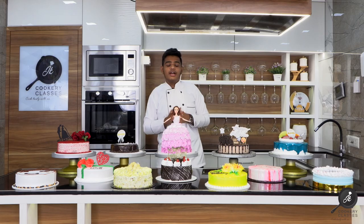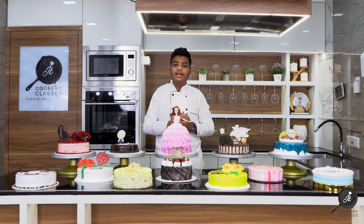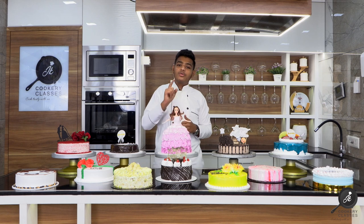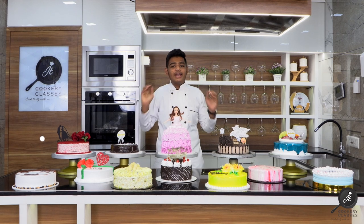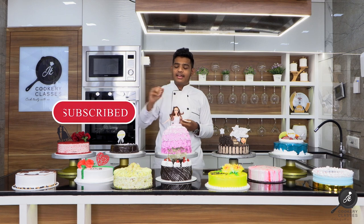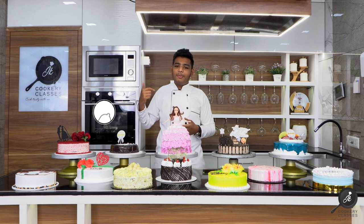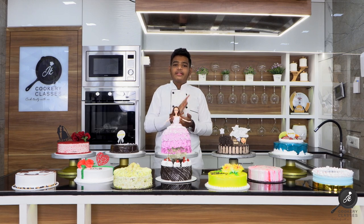If you are interested in our classes, call us for registration. We are going to start online classes, and registration begins on September 5th, so enroll quickly. If you like this video, please like it, share it, and subscribe to our channel. Thank you for watching.